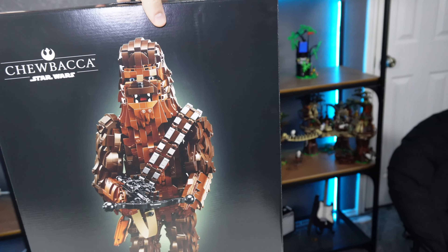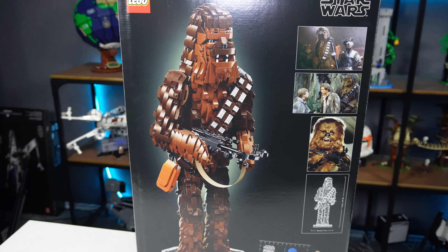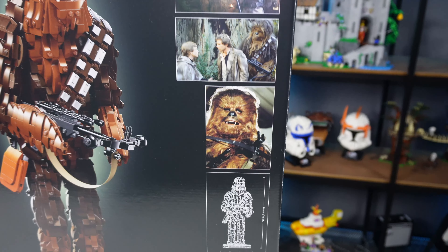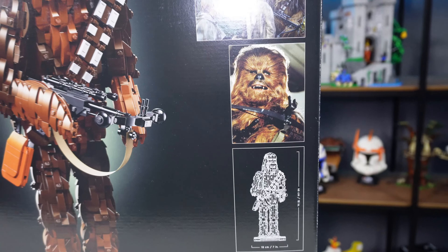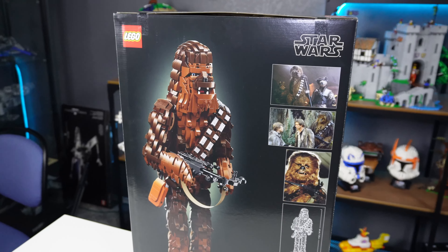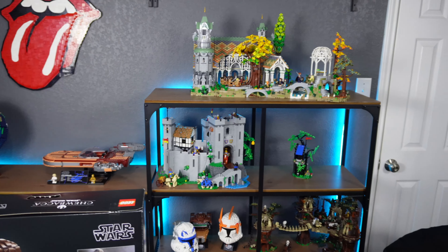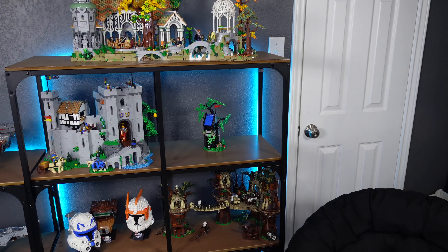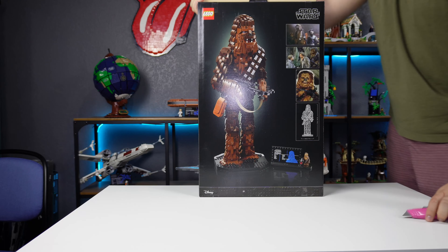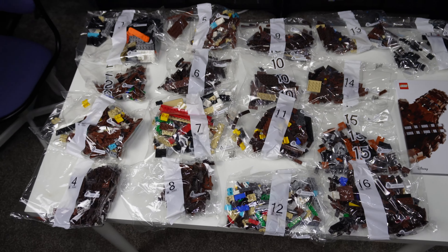What everybody is most excited for is to see how his butt looks, because I really want to see a nice thick Chewy butt. The dimensions for the set are 18 inches tall and 7 inches wide — that's actually a pretty thick boy. It kind of looks like a giant Sasquatch, and hopefully I can find room to put it in the back of my display.